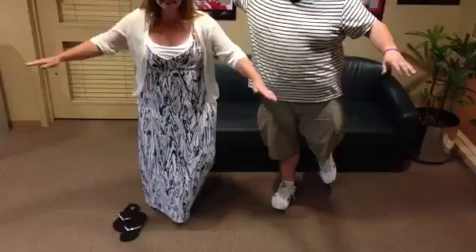Here we go. Are you going to do left foot or right foot? I'm doing right because my left one's got an injury. I'm going to do right too. Here we go. One, two, three. I'm scared.